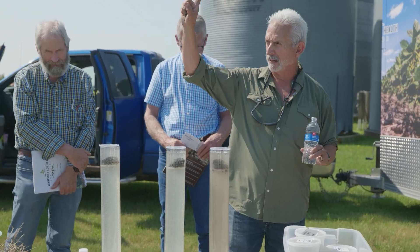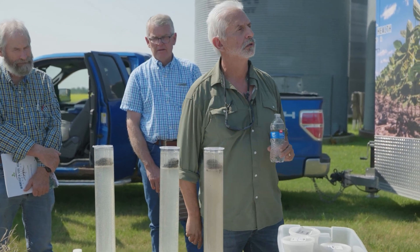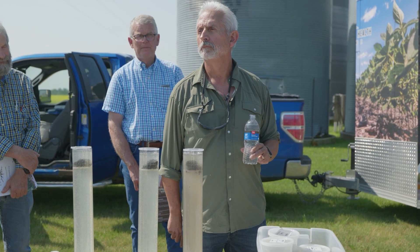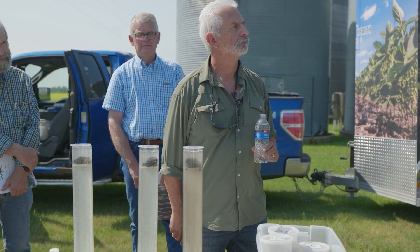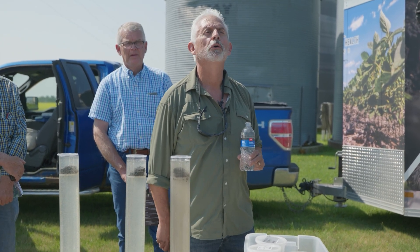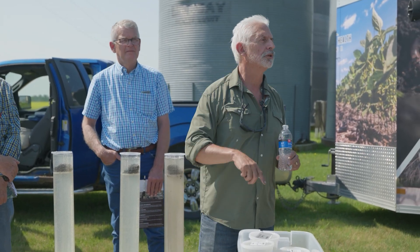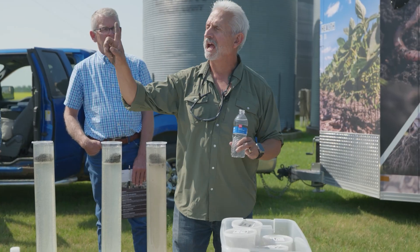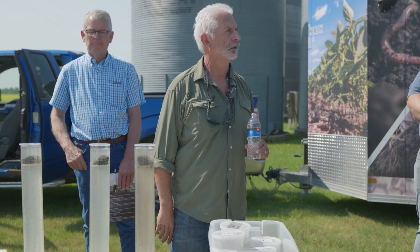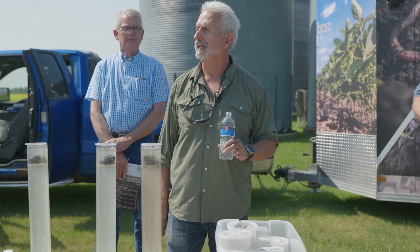If I had one practice only — what would you choose? Covers. Not no-till — covers. Because no-till can capture sun and convert it to liquid sun and feed the microbes. No-till protects the house, but it does not feed the microbes. No-till does save you 66 percent in fuel because you're not making dirt. So the more we reduce tillage, the better.